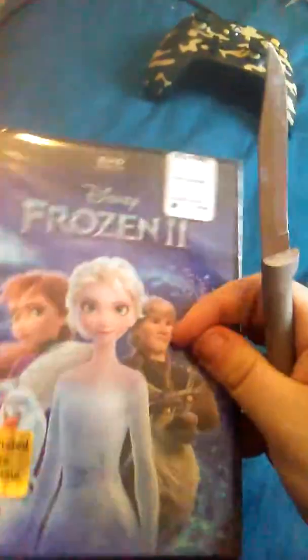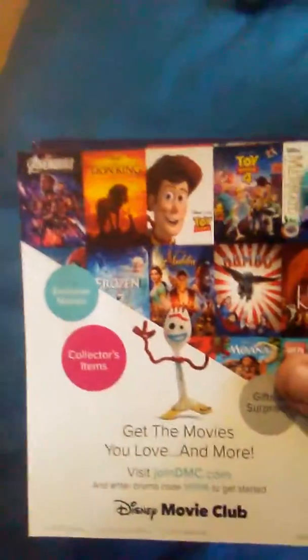I'm taking the plastic off the case. Alright guys, here's the little Disney Movie Club insert where you buy your favorite movies like Toy Story, Little Mermaid, The Lion King, all of that. And here's the inside with your digital code, which I am not going to show you guys.